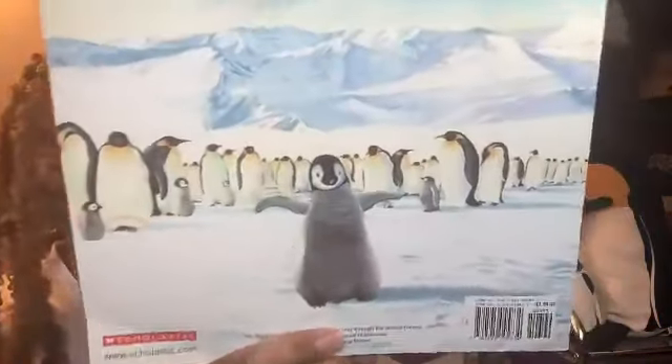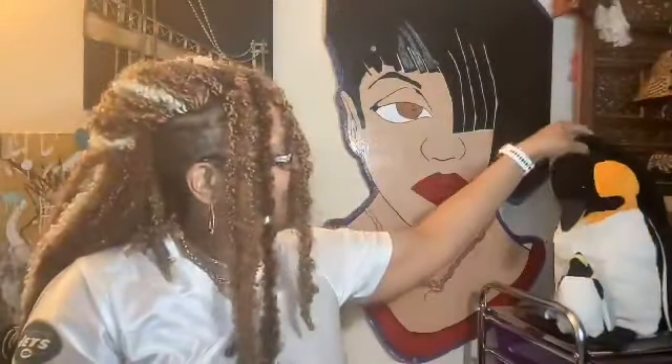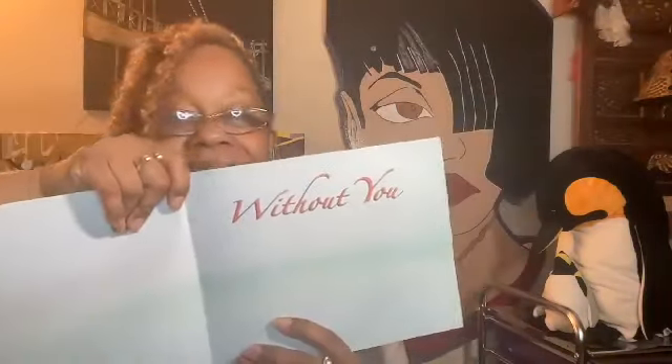Without You. Oh, nice illustrations. Look at the back. Without You. Oh, the penguins — see how they do? The penguins. Without You. By Sarah Weeks, illustrated by Suzanne Durantco.